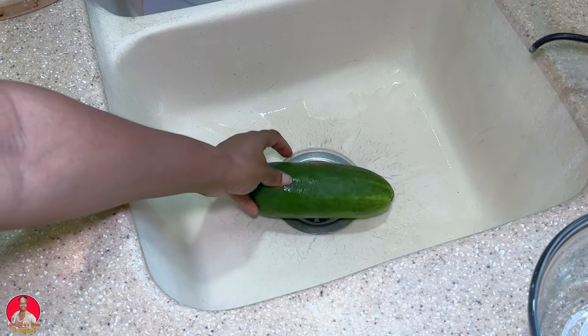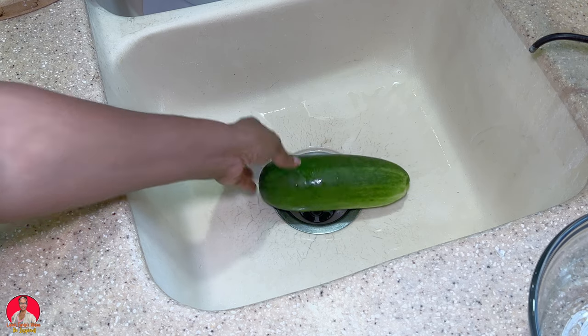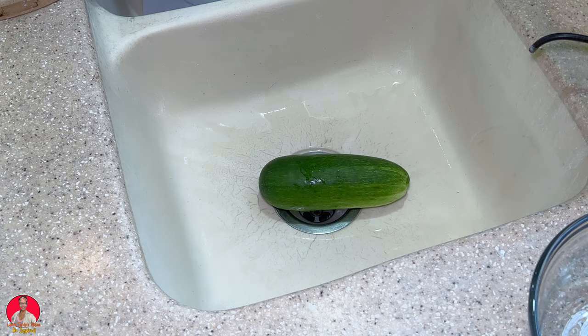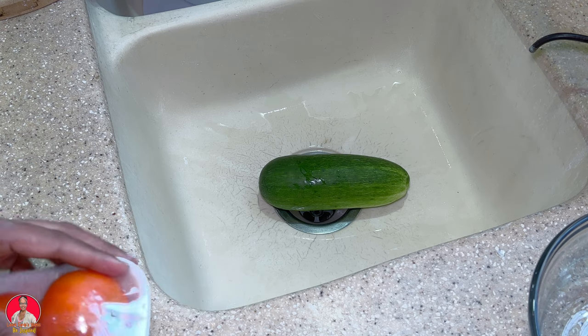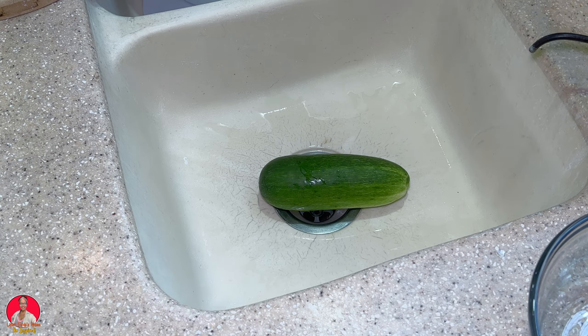So here I have my cucumber. I usually peel my cucumber because I don't know if it's been sprayed or not. If I didn't grow it, I would usually peel it.